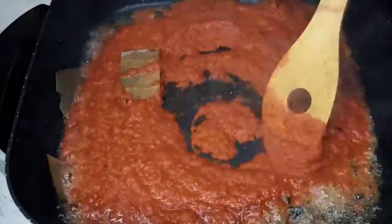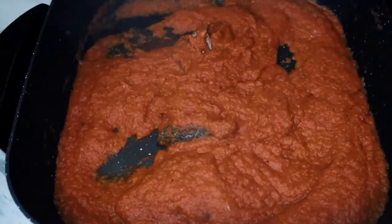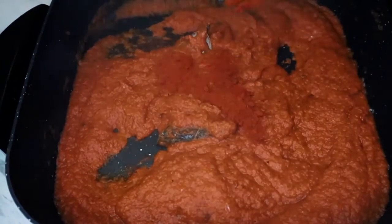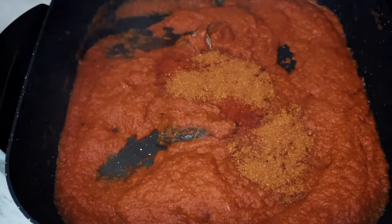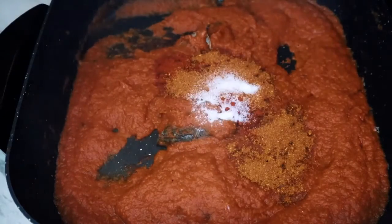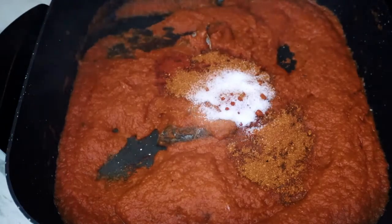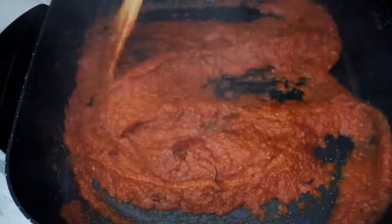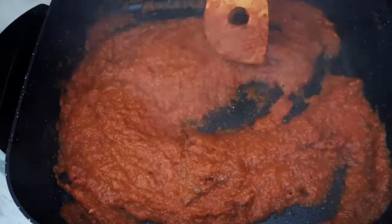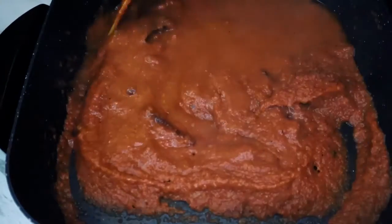Now go ahead and add the puree and mix well. Sauté this puree for two to three minutes, then add red chili powder, curry powder, and some salt. Mix all the spices well. The curry paste or sauce is looking so pretty already. Add a little water so we don't burn the spices.